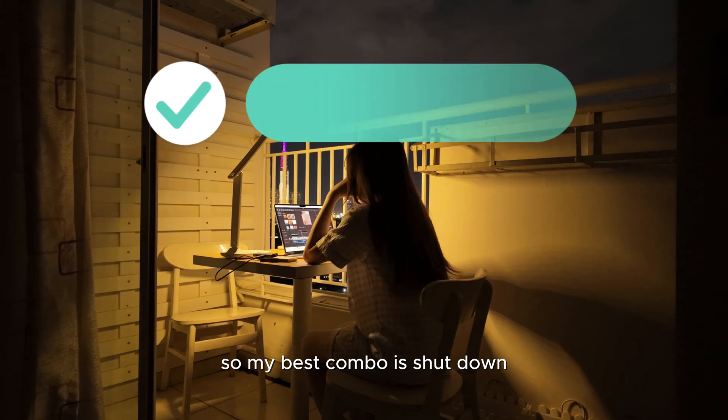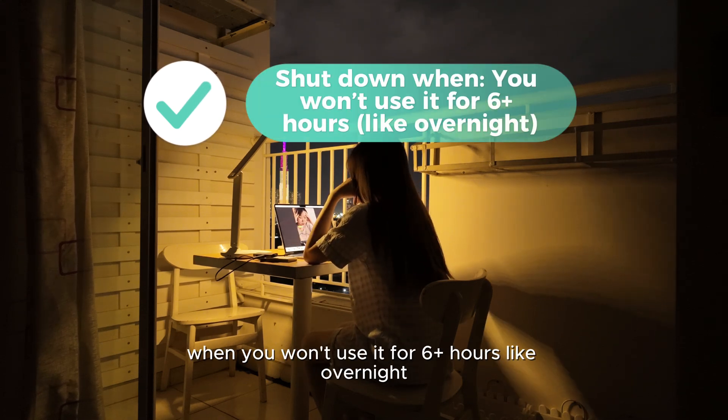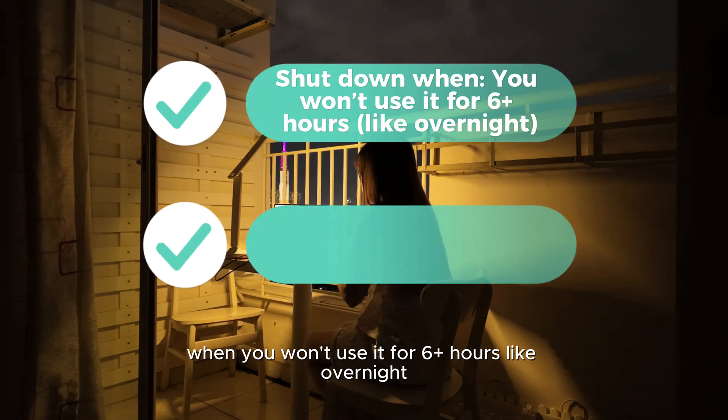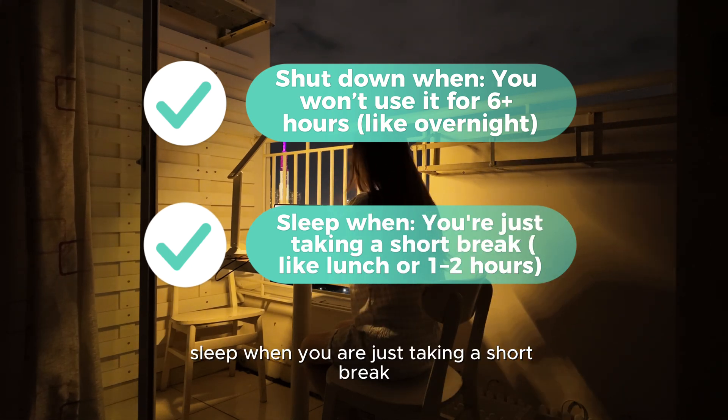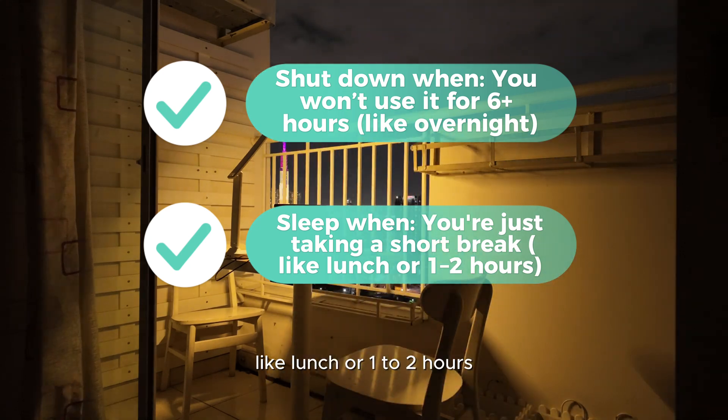My best combo is: shut down when you won't use it for 6-plus hours, like overnight. Sleep when you are just taking a short break, like lunch or 1–2 hours.